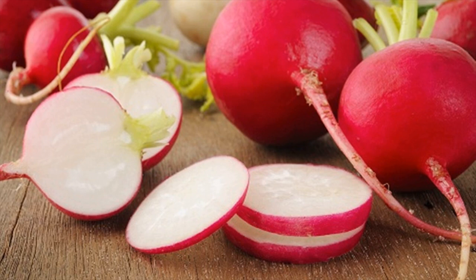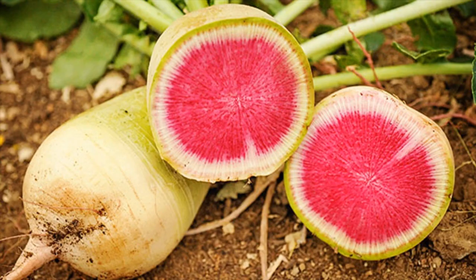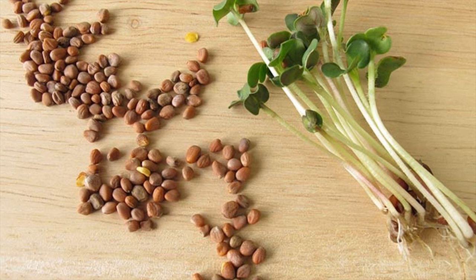Why this works: Radish seeds are very effective in regenerating melanin in human skin due to their healing properties. With regular use, this remedy will even out your skin tone.